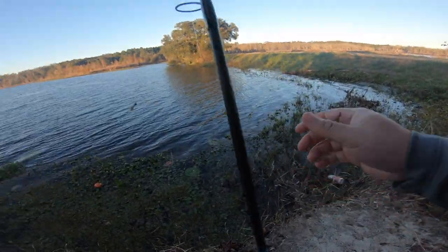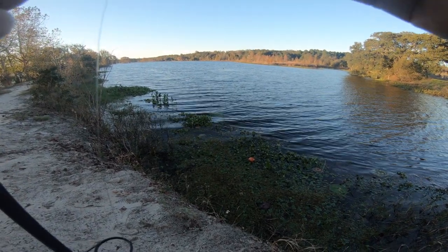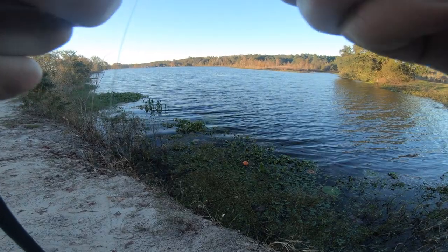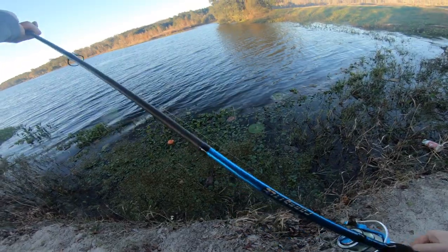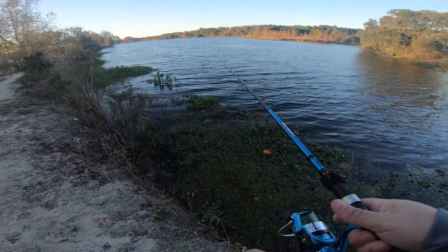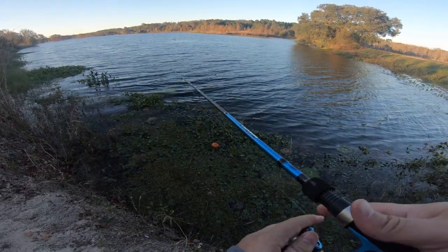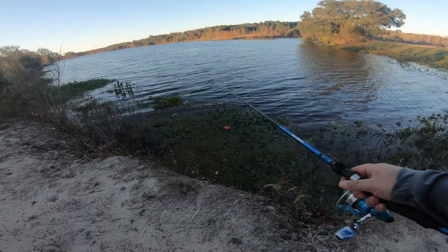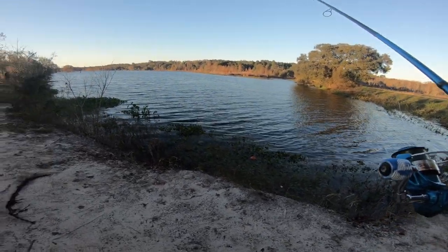Let's see how that Z-Man is holding up. Wow, the Z-Man is not holding up very well — that is surprising. So far, Z-Man and the Googan Baits are lasting about the same durability — that's interesting. I'm dead sticking the ned rig right now and that's how I got him to bite.